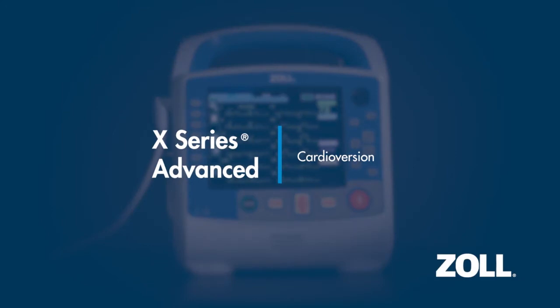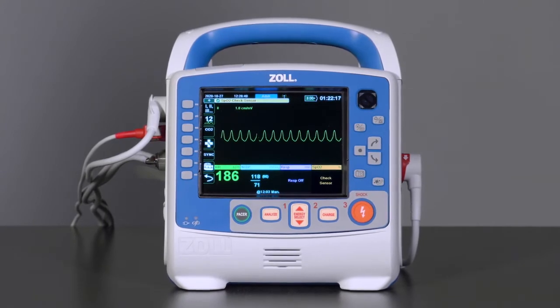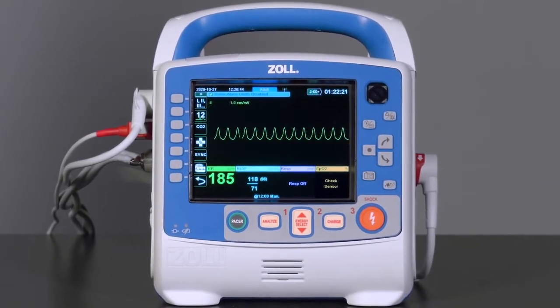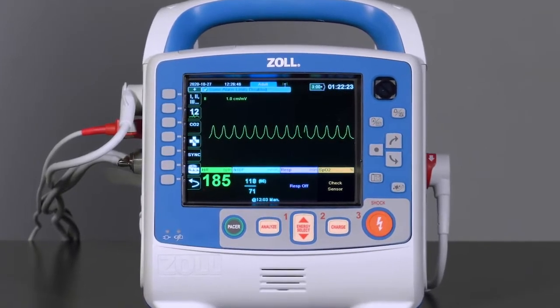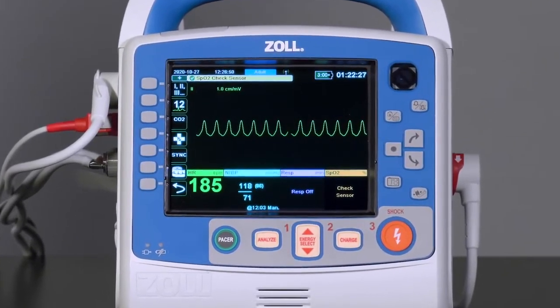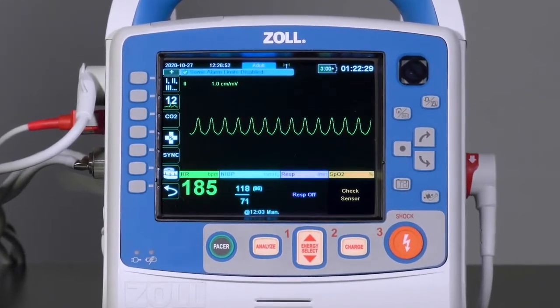Cardioversion. Certain arrhythmias, such as ventricular tachycardia with pulse, atrial fibrillation, and atrial flutter, require synchronized cardioversion, where a shock is timed to coincide with the R-wave of an ECG complex.